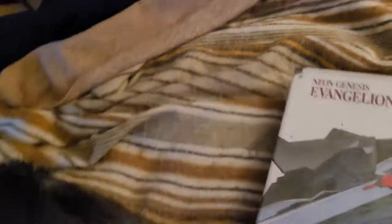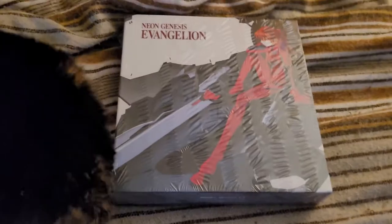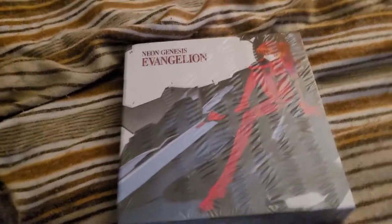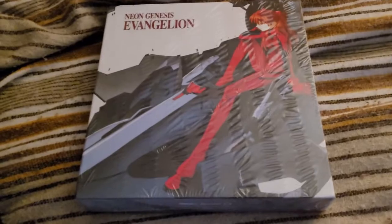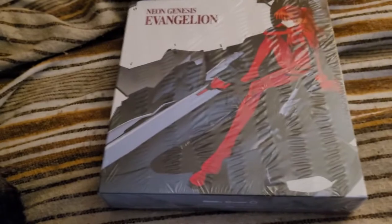Say hello. So, this is the Ultimate Edition box. The other releases of this so far — the standard and the special edition — have dimensions that are probably closer to your standard DVD box set.